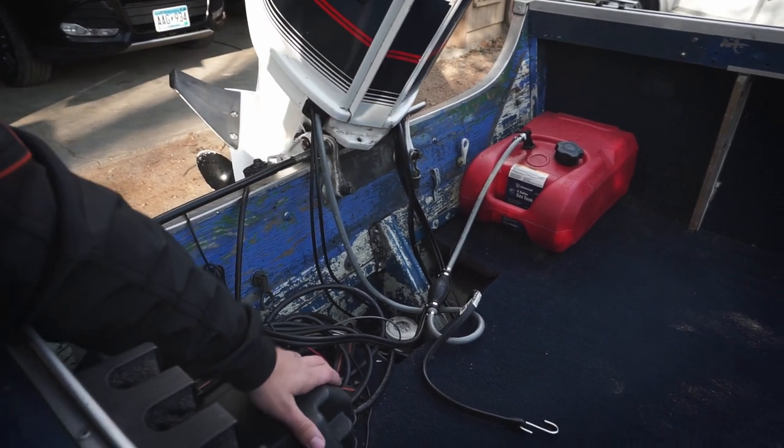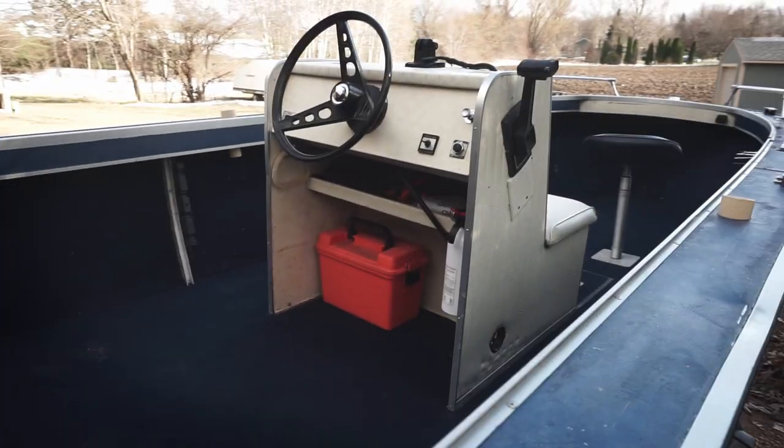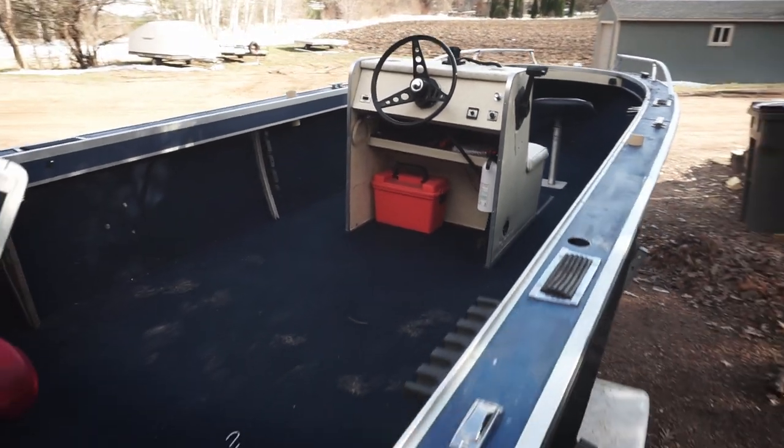He put a new battery in it, new gas can, a few nice odds and ends. All around, I'm excited — it's a fun little boat.